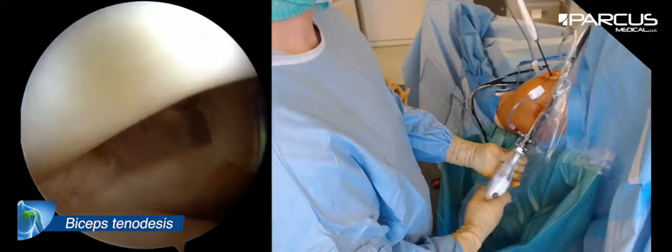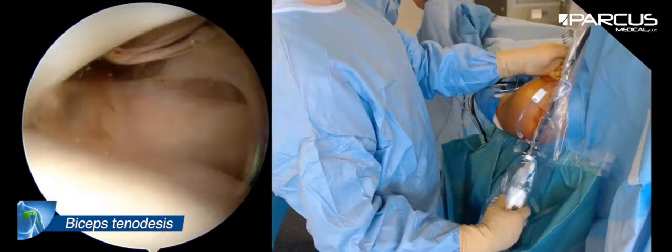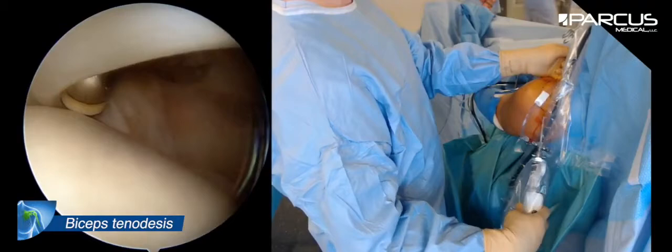So I think in this case, because of the clinical examination, it can be very interesting for him to have a bicep tenodesis. I don't do a tenotomy only because I don't want to have a Popeye's syndrome.